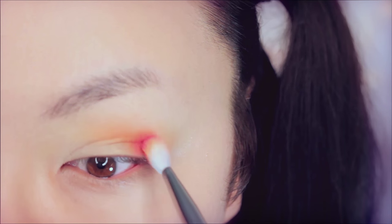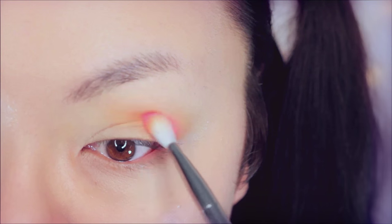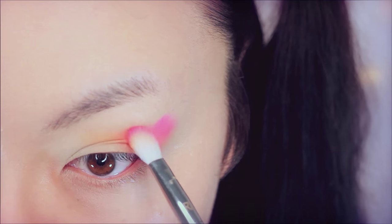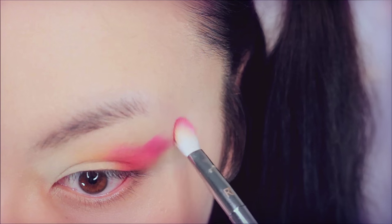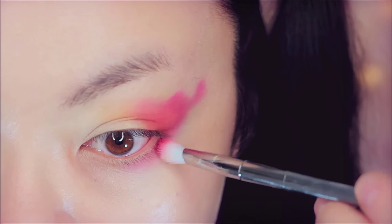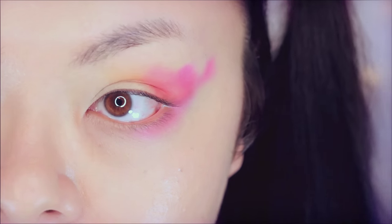Now taking this pink shadow, buff this on the outside of the orange. From there, we're going to have a little more fun. Take your brush and really smash it into your eye to make little blobs going outward from the orange. Imagine you're creating happy little clouds like Bob Ross — that's what I was thinking about when I did this.